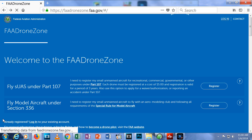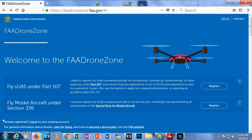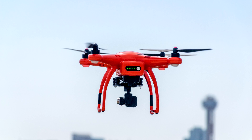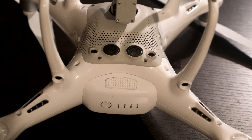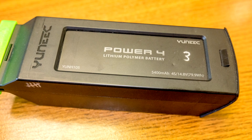A link to register is in the description below. Remember, you must put your registration number on your drone. Personally, I don't like to put the registration number on the outside of my aircraft — I put it on the inside, on the battery itself. As long as it can be accessed without a tool, it's legal.